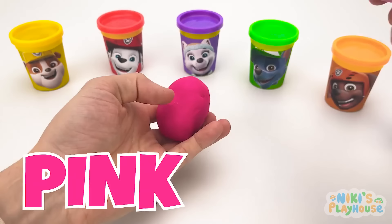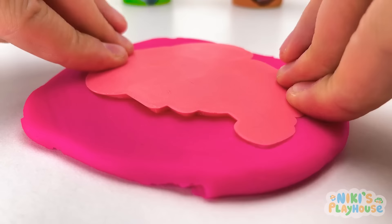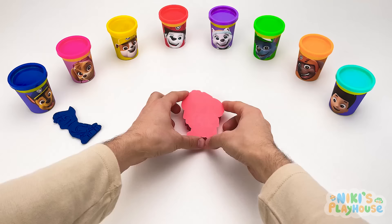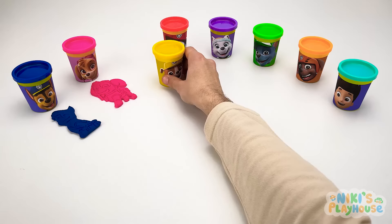Let's open this pot next — it's pink! Now we'll roll it out like a pizza. We'll press our pink cutter into the play-doh and carefully lift the cutter. It's Skye! Let's put her next to Chase!